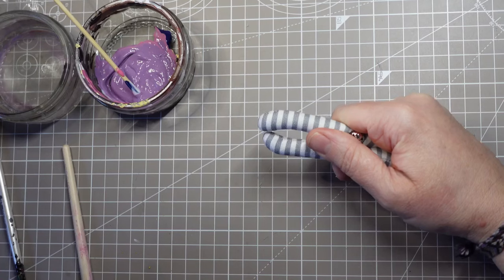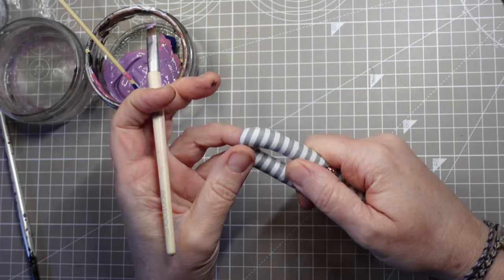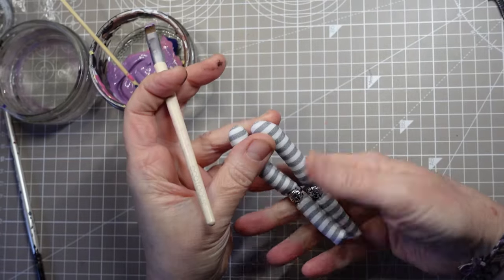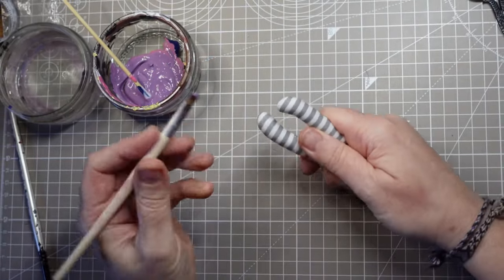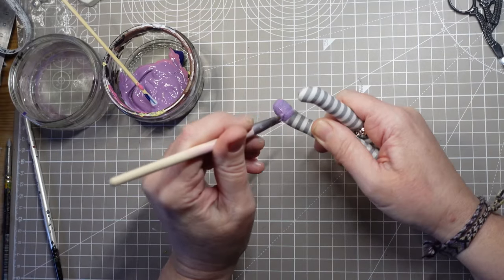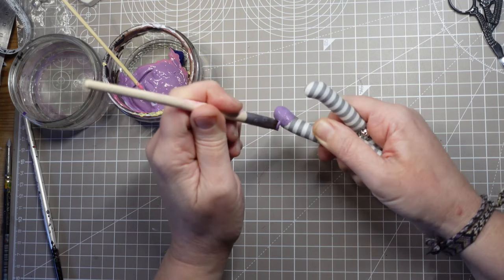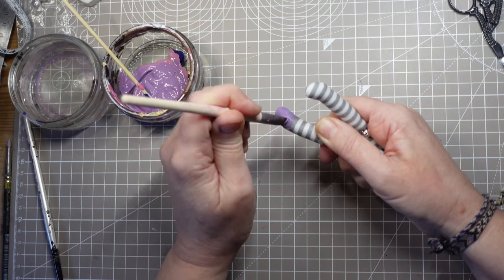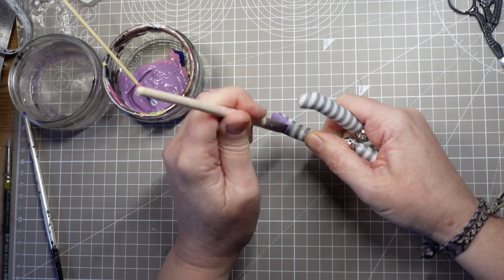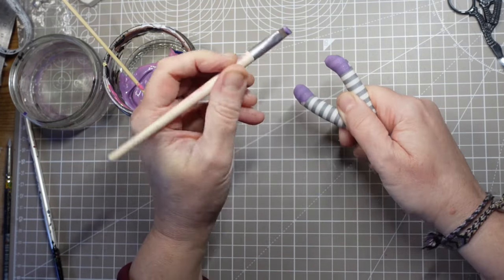I've jointed the arms and legs with some metal beads and some polyester upholstery thread. I'm going to paint some shoes before I attach the legs to the body though. The arms will go on later over the dress. I'm using acrylic paint for the shoes with a bit of fabric medium added to it. I've mixed a muted purple shade — I'm not 100% sure about the colour, but I know this will darken a bit as it dries.